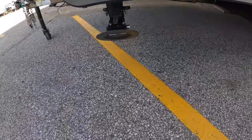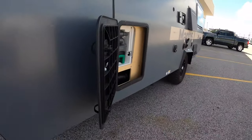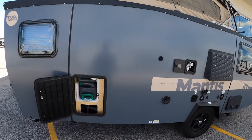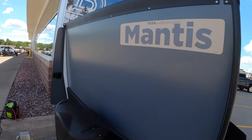We're going to have four stabilizer jacks — two in the front, two in the back. The awesome thing about these Mantises is they're made super well. This is all laser-cut aluminum, it's powder coated, really strong and really durable.